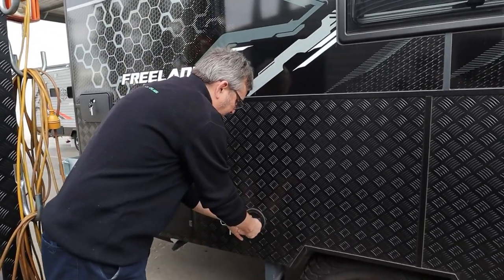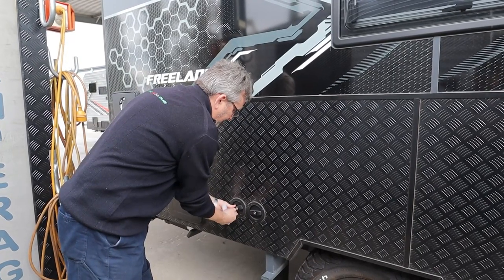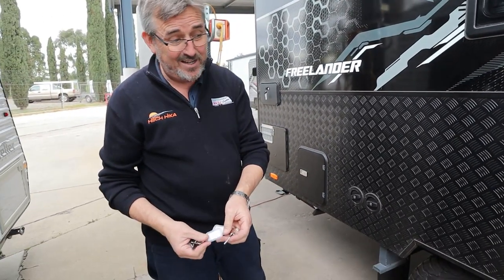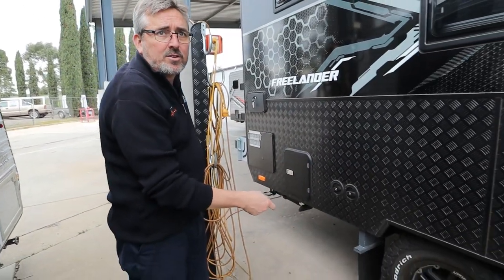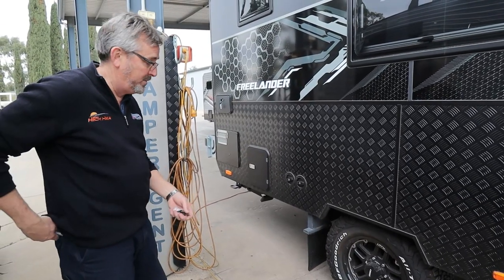Your water tanks - we've filled them up to pressure test everything. They've got separate keys, but they're both the same number, so you don't need four of them. I'll go around before it goes on the truck and put 50 psi on all your tyres, and I'll check all your wheel nuts at 120 newton metres.